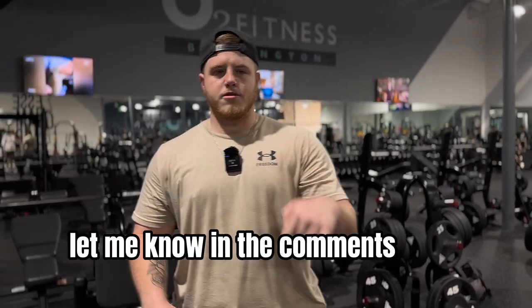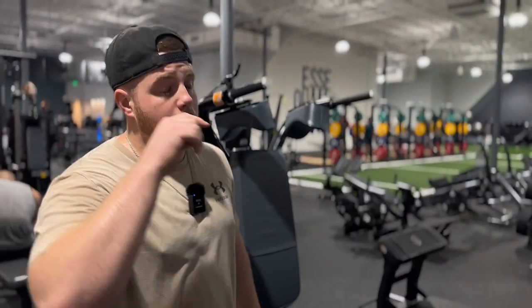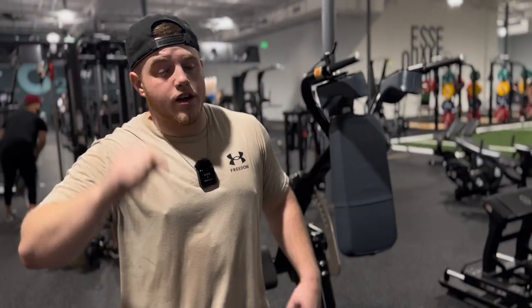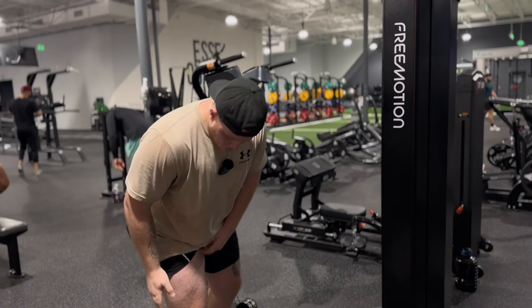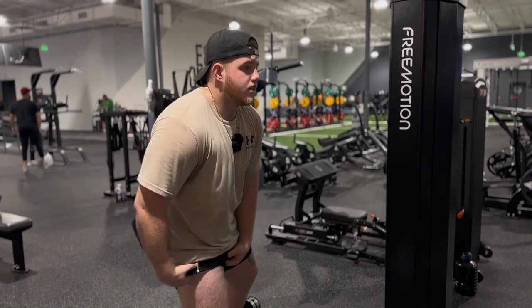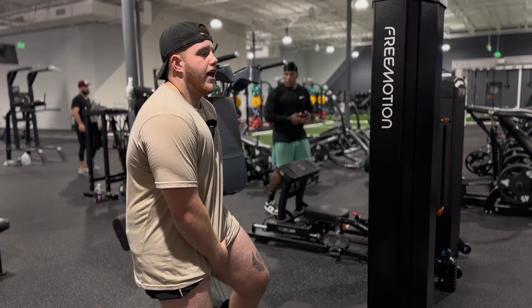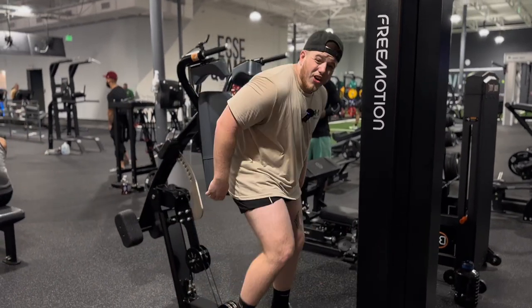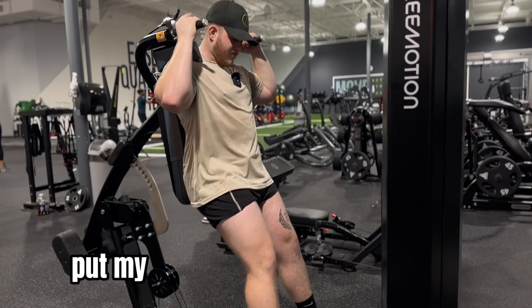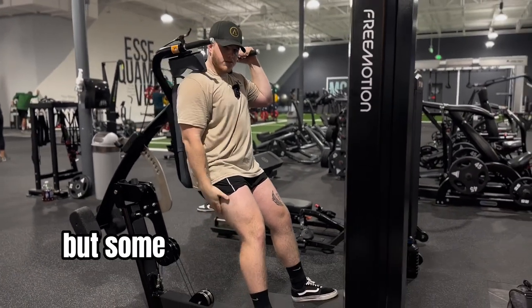Give that a try — let me know in the comments what you think. We got two more exercises: the free motion squat and then calf raises. Pretty gassed right now, especially from the RDLs. You know it's bad when you start sweating from your shins. Got a good pump right now. About to hit these squats — going to do three sets. I put my feet a little bit in front of me so I focus on not only the quads but some of the glutes and hams as well.